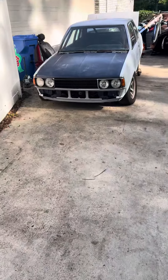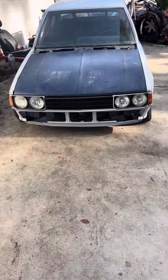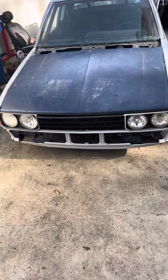Hey, what's going on everybody, it's Super Rick here sending positive vibes your way. Don't forget to hit that like and subscribe button. Are you guys ready for this 1980 Toyota Corolla? What's under the hood? Drum roll please!